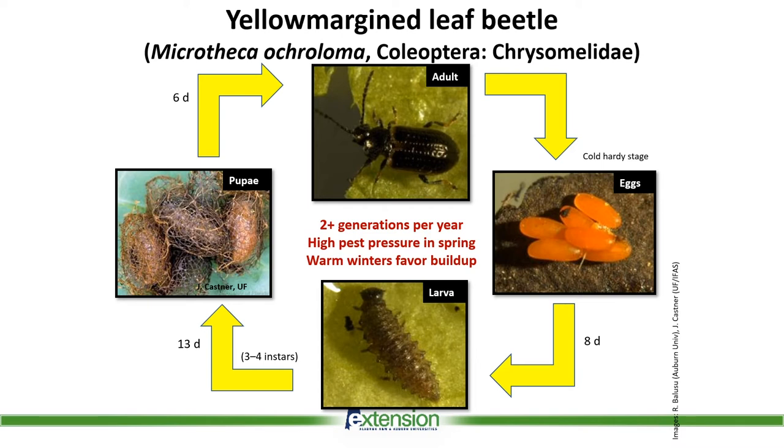There are almost two generations of this insect per year, and the pest pressure is incredibly high in spring, especially with warm winters. This could be another reason why we're seeing a rise in pest pressures — the incredible buildup of this insect in the field and the shift in weather patterns.